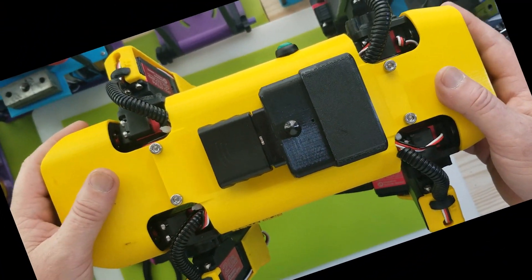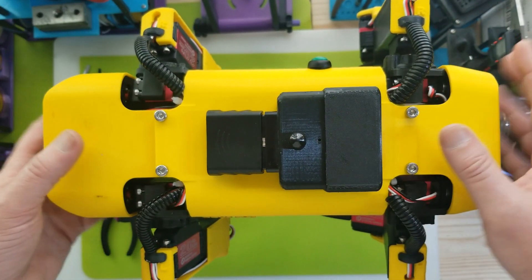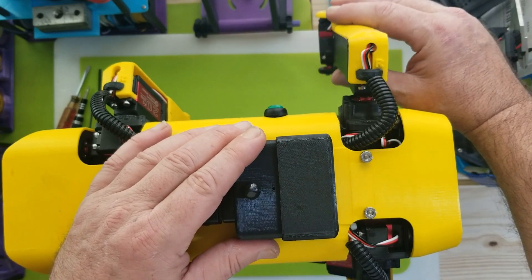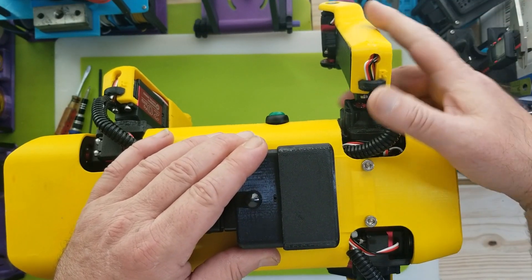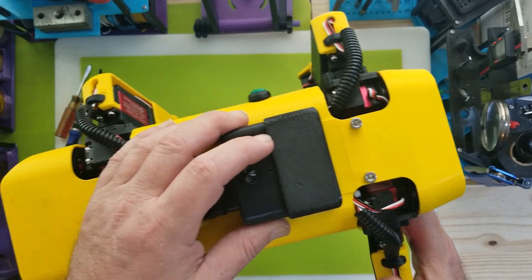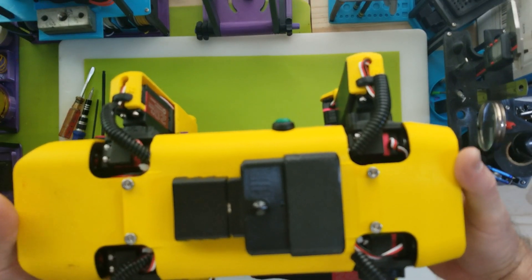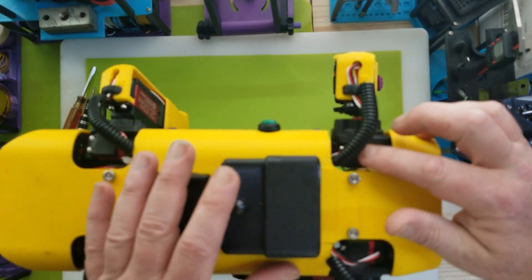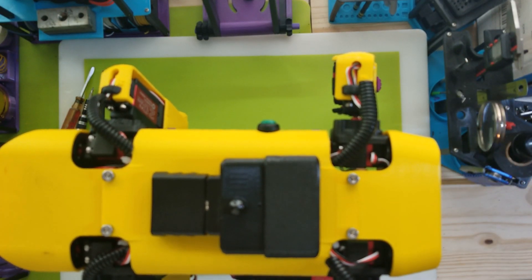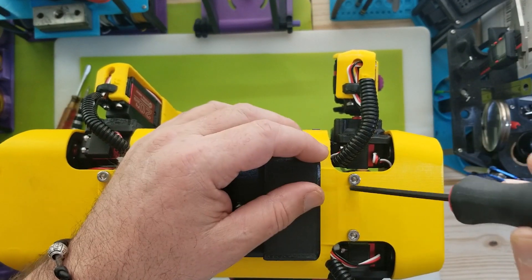Welcome back to another video. Today we're going to do some hip surgery on Nova. I explained in a previous video that I blew a motor in her hip — one of the coax motors — and you can tell by how stiff it moves now compared to a good motor. I'm pretty sure I sent it 50Hz power when she's calibrated to run at 60Hz. Anyway, let's dive right in and start taking her apart.